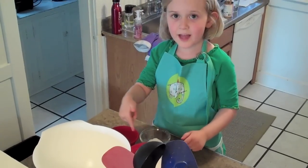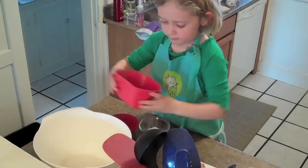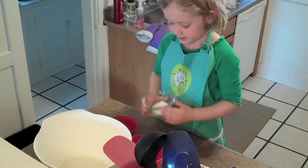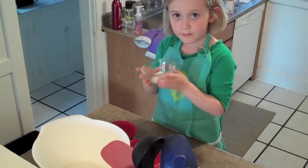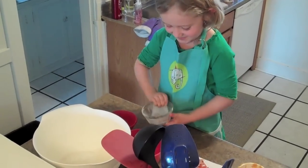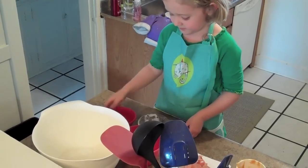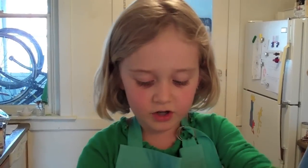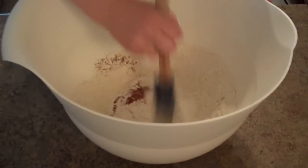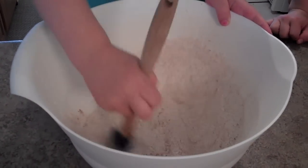Now we need to do the dry ingredients. First we mix the flour. Then we mix the baking soda. Oopsies. Now we mix the salt. Now we mix the dry ingredients together. Make sure all the brown stuff is mixed in.